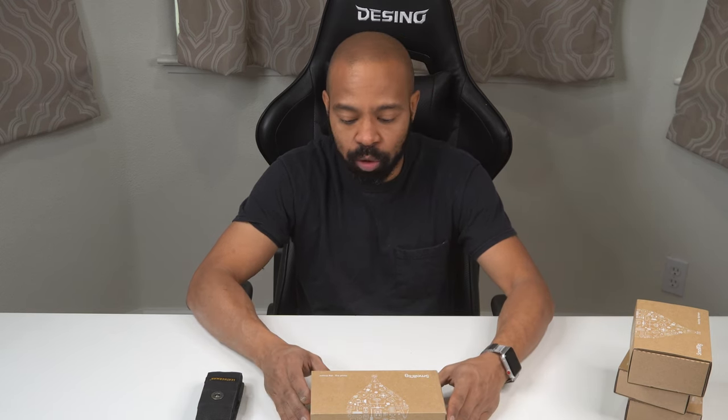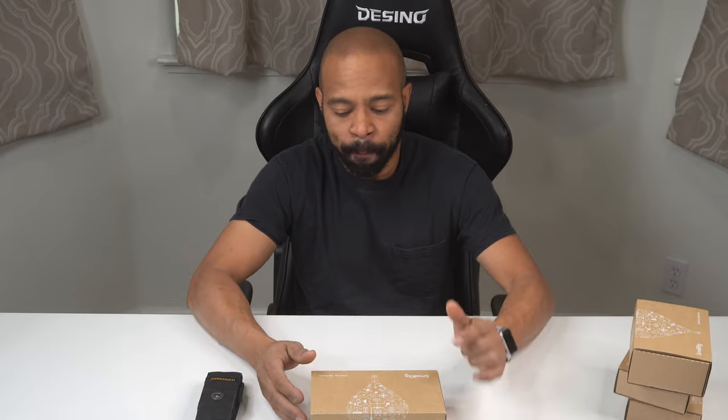Hello guys, welcome to Daddy Share Space. Today I'm going to do an unboxing of a few SmallRig items for Sony a6600 cameras, and any other camera whatever brand you choose to support.